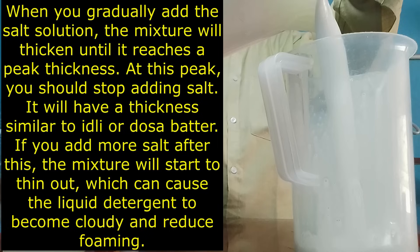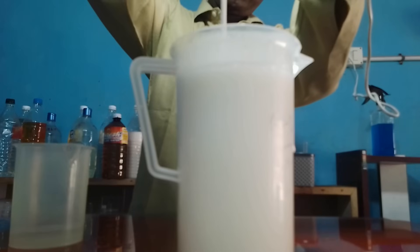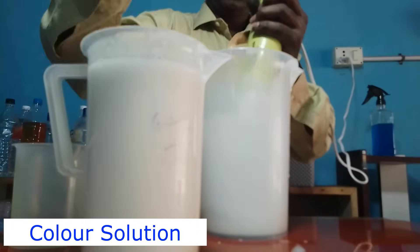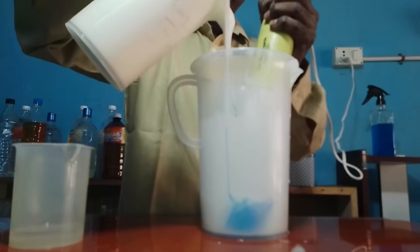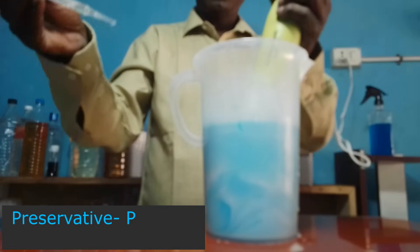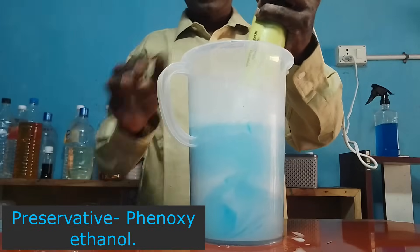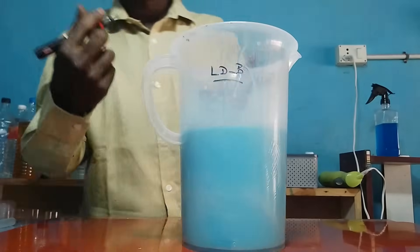By means of one, two, or three trial batches we can master this skill. I am doing the same way and getting the maximum thickness — idli-dosa batter consistency. After that I am stopping the salt addition. Then I am charging the color solution. Then I am charging the preservative — this is Phenoxyethanol. Now the process is over. The consistency will settle for 24 hours and tomorrow we will observe it.